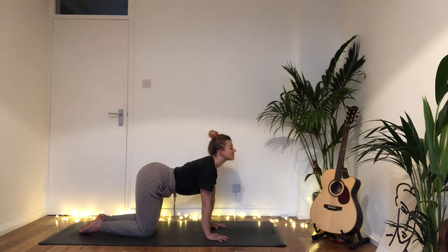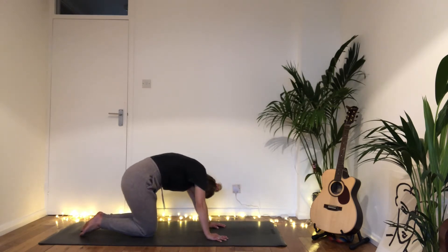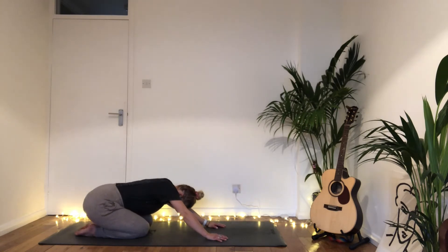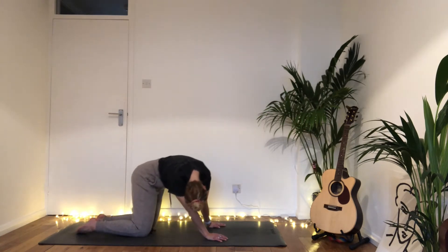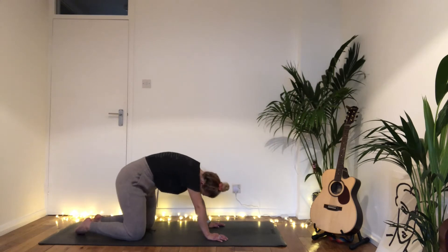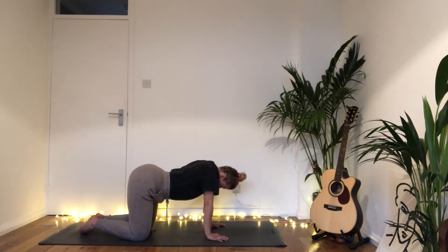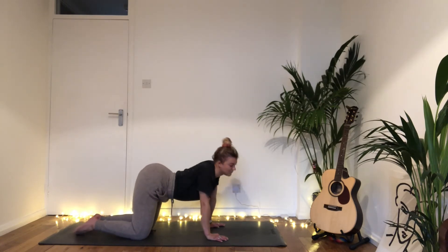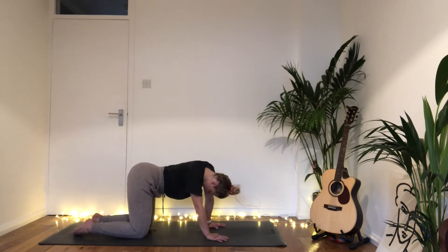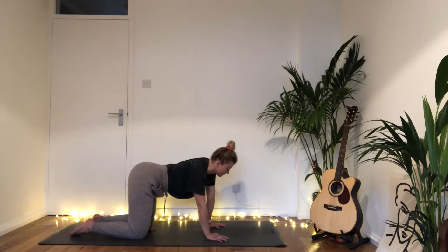Coming back into your tabletop position when you feel ready. Then maybe starting to move in a less linear way — beginning to stir the hips, the shoulders, circling through the rib cage, the head and neck, through the jaw, just creating fluidity in the spine, getting rid of any tightness, any knots, any stress, any residue. Follow the breath as you move joyfully. If this doesn't feel good, just take a few more rounds of cat and cow.